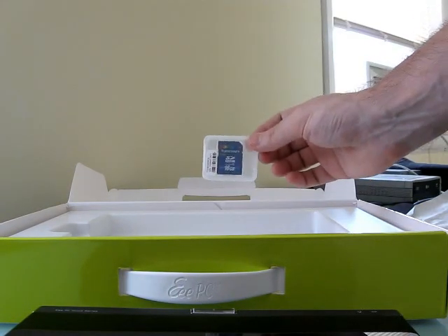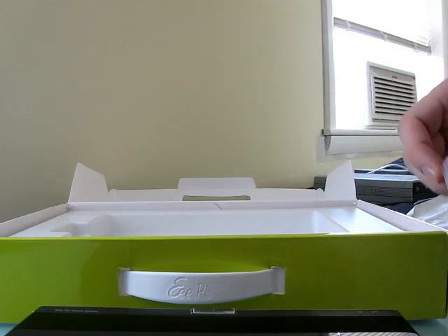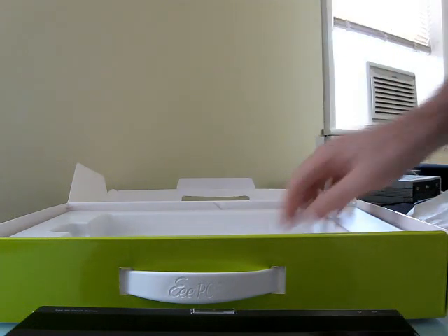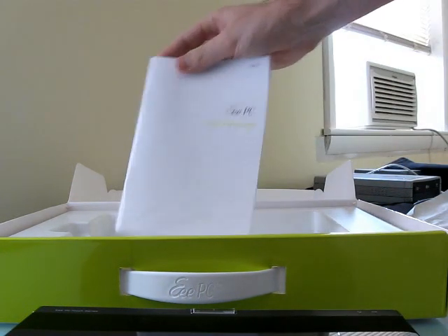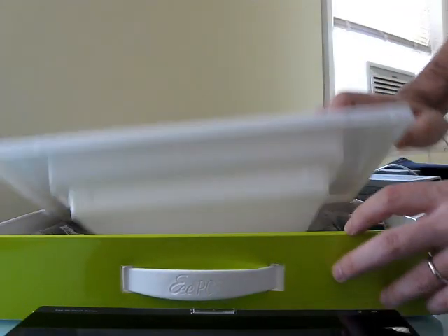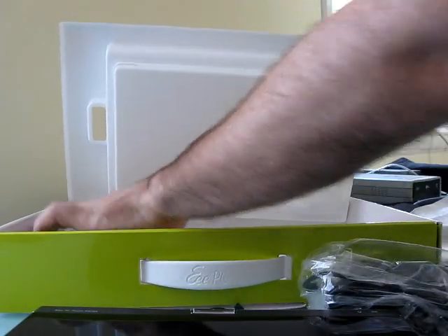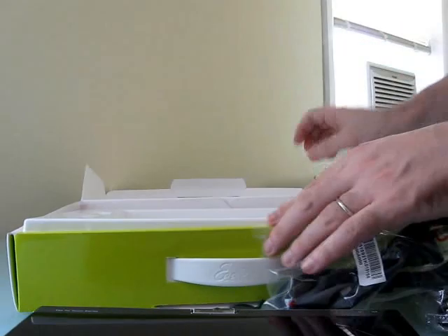They shipped a 16GB SD card — again, I don't know if that's standard or just for the demo unit — along with the software, a user manual, and the power cable. That's pretty much it.